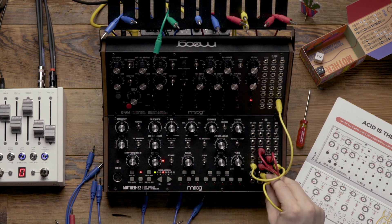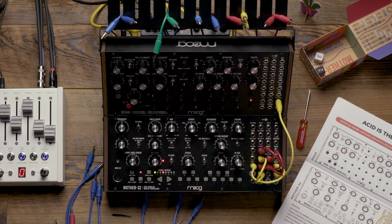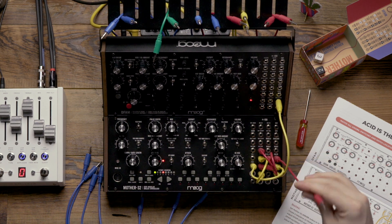I'm then going to patch the EG output on the Mother32 to the mix 2 input, and I'm going to patch the VC mix output to the VCF cutoff.